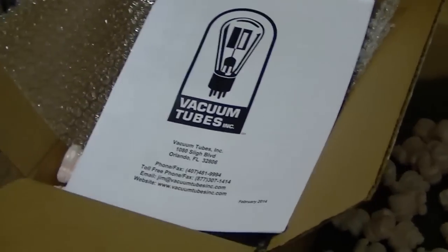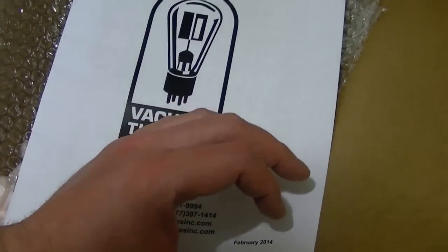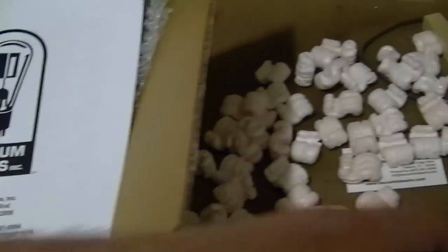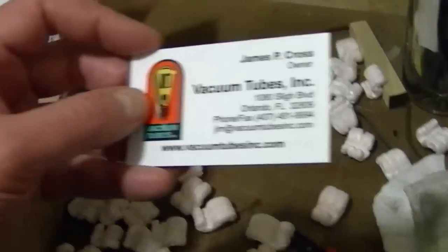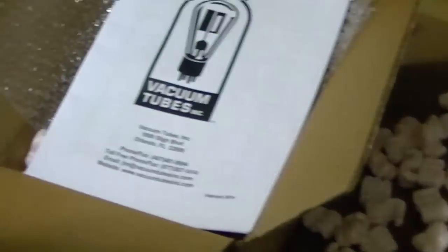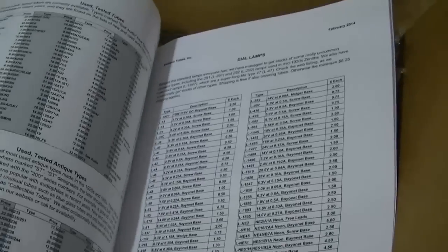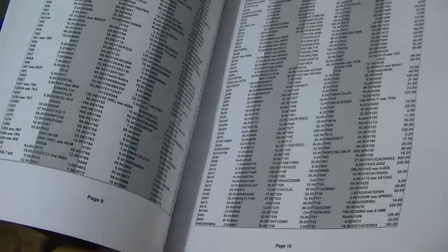I found this on eBay but didn't realize it was from Vacuum Tubes, Inc., who I know I've ordered from before — I think that's where I got the Amperite ballast tubes for my Motorola VT71s. Flipping through their catalog, I've got some interesting things here, including a bunch of sockets, socket savers, capacitors at pretty decent prices, and dial lamps. Maybe I'll place another order with them.